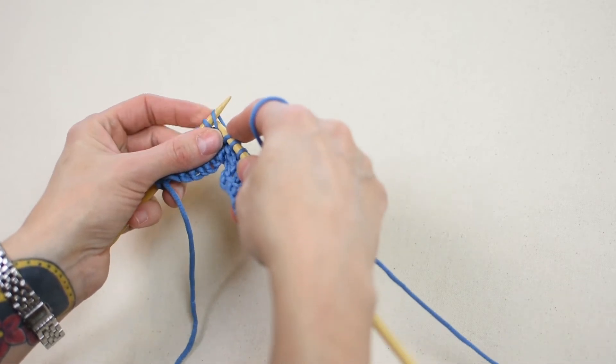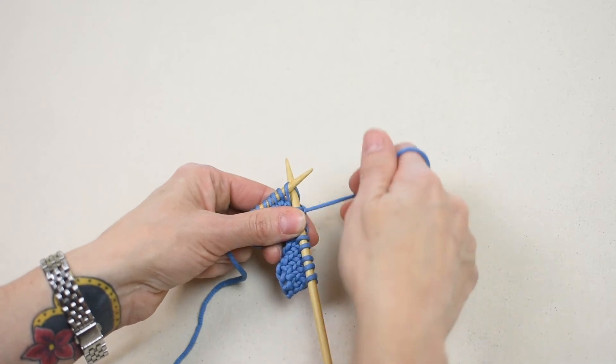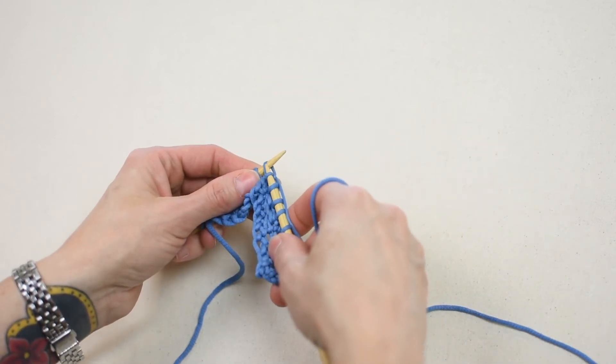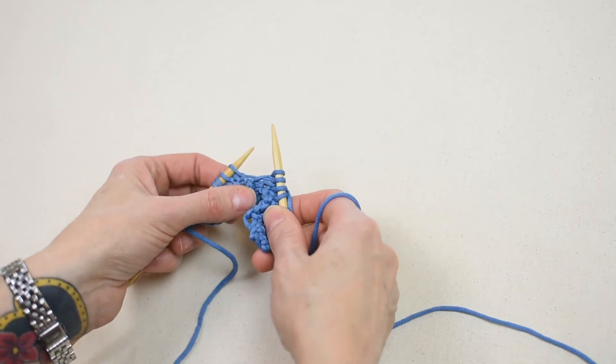Insert the right needle behind the first stitch from right to left. Bring the yarn around the top of the right needle from left to right. Pull the yarn through the stitch with the right needle. Use the right needle to slide the stitch completely off the left needle to increase one stitch.